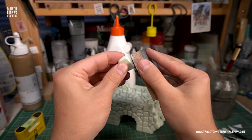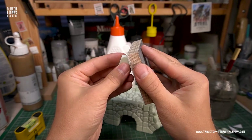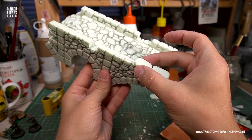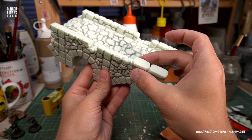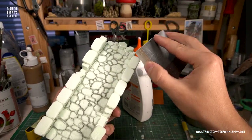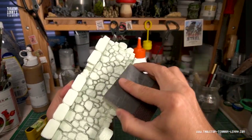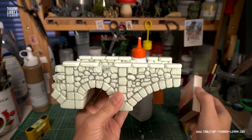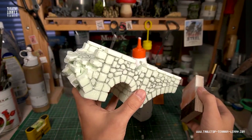Preparing stones for the coping. Due to its relative softness, XPS foam or styrodur is really easy to sand, so take away the material that you do not need.